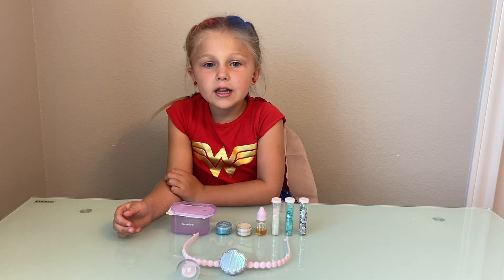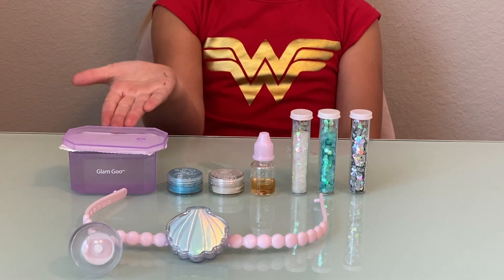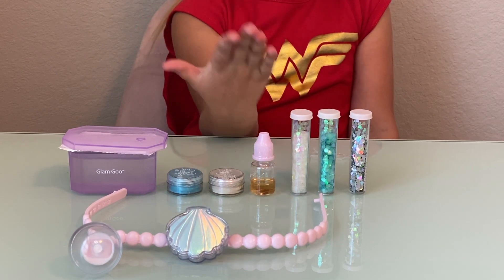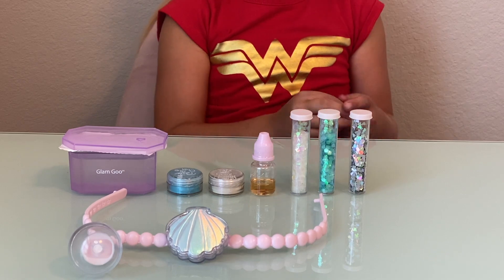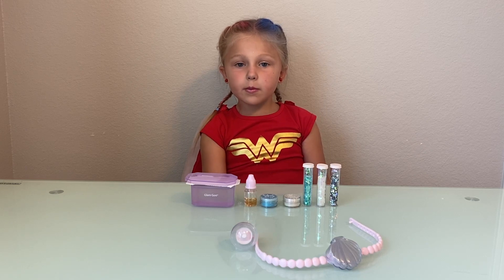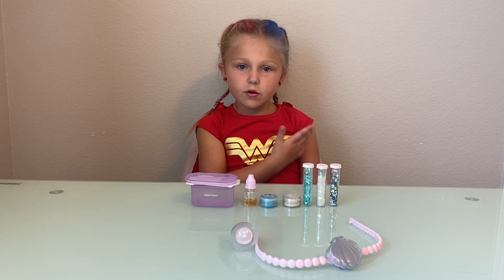Now that I have it open, let's tell you everything that we have. We have this top fill of slime. We got shimmer powders, scent, white glitter, teal glitter, and silver glitter. We also have the ring and the necklace. Now we're gonna open the slime, but before we do that let's move everything over.